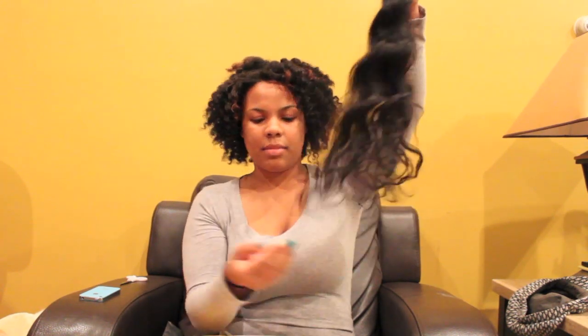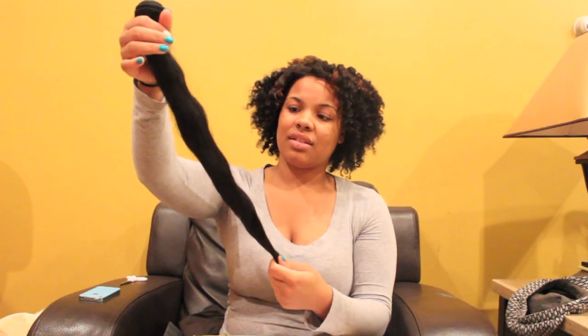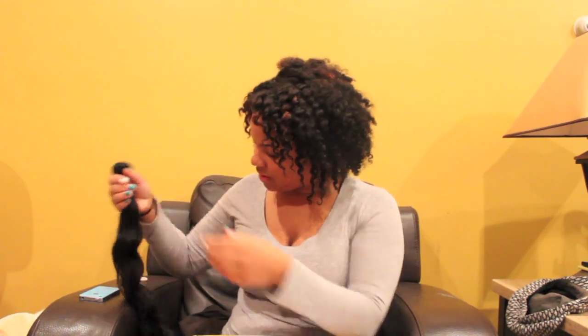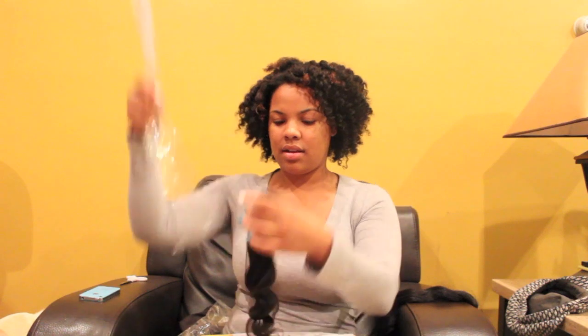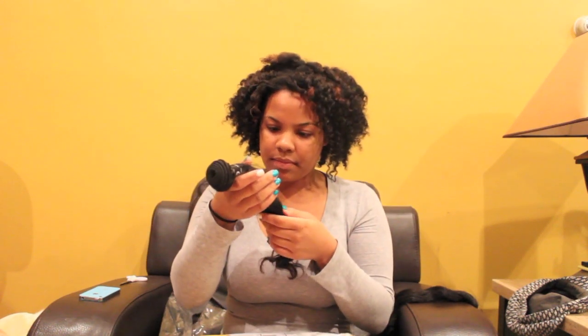I have nothing on my fingers — nope, I got a strand — but she does tell you straight up it'll shed. Oh my gosh, this hair feels so good y'all! And it's the exotic wavy Brazilian virgin hair. So this is the 18 inch, which is also mine.